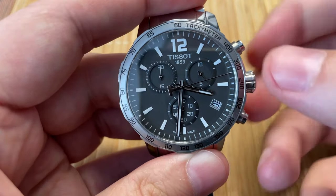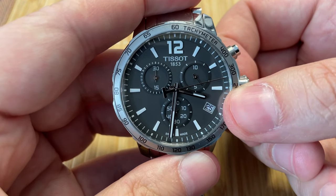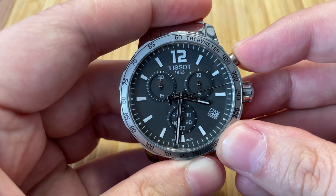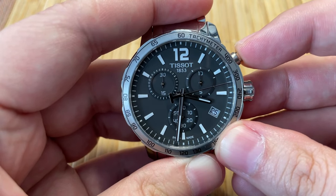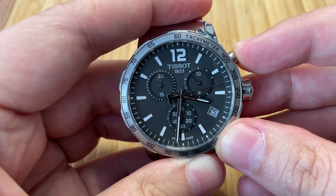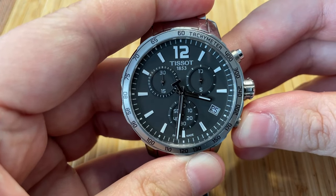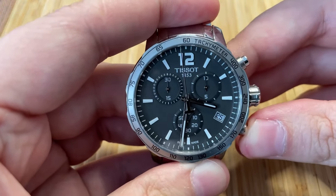For this Tissot, you use crown position one. So I'm on position one and you can see now — you use this one and it's all the way nice to zero. Oh, I missed one. And you wanna use pusher B for the large second hand. This should work on most Tissot chronographs and Swiss made chronographs.